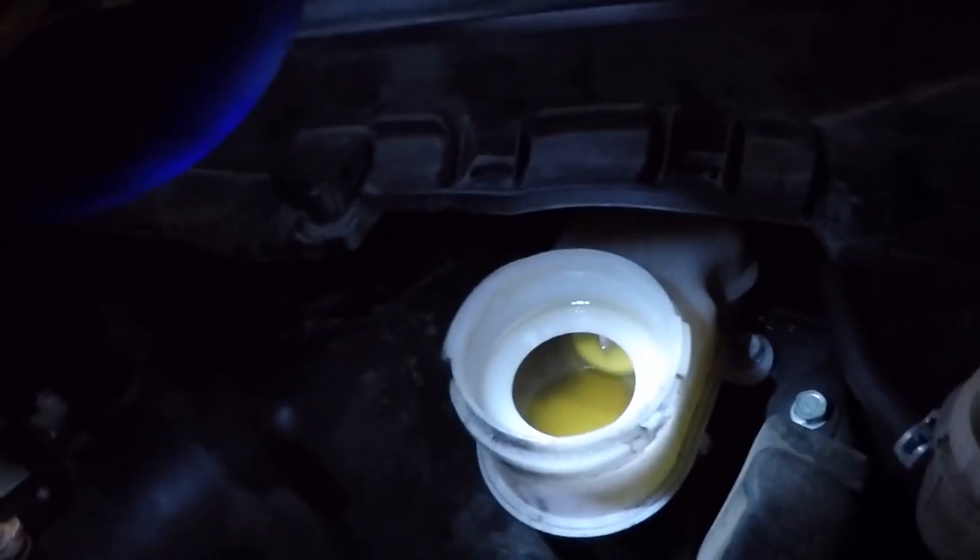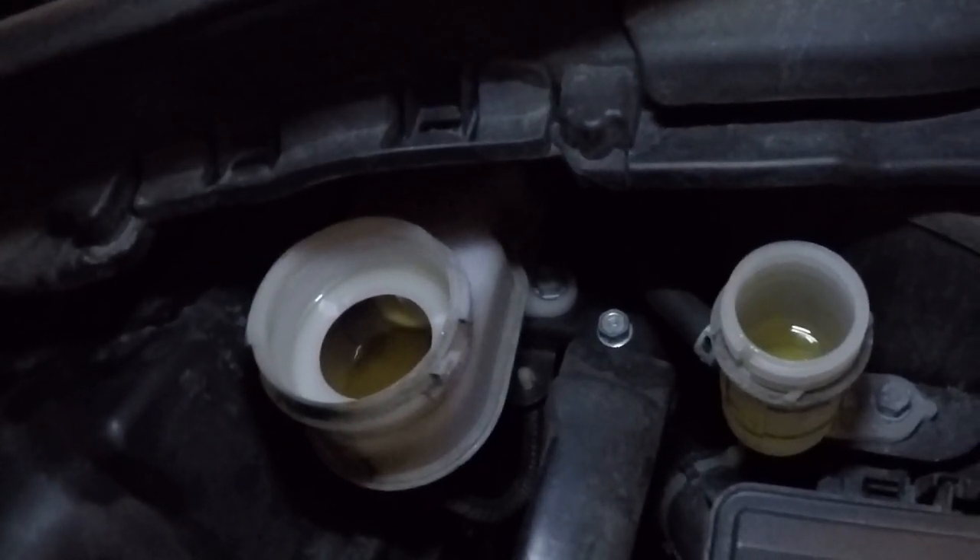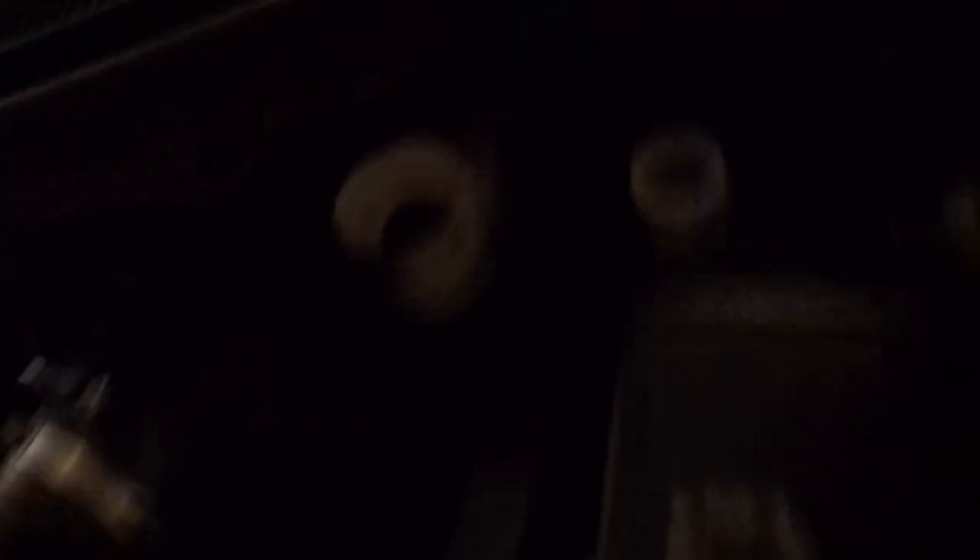I already have all the wheels off. Don't forget to pop the master cylinder cap. You can see the old fluid color right there compared to brand spanking fresh — side by side there's a definite color difference, it could definitely use it. I believe the service interval is like 50,000 to 60,000 miles and I'm just about at 60, so definitely time to do it. I'm not going to explain everything because there are a thousand tutorials on how to do brakes.